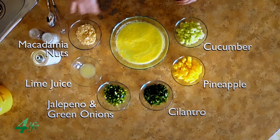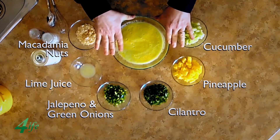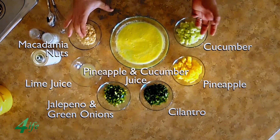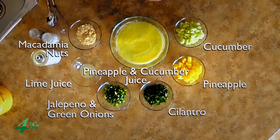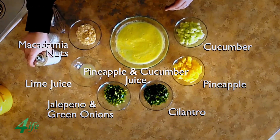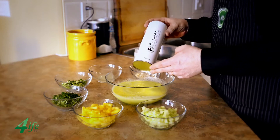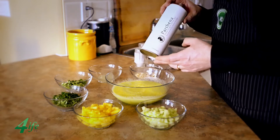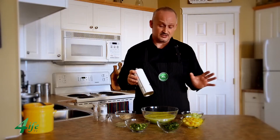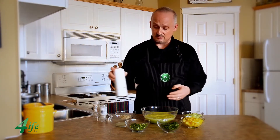I also have some raw macadamia nuts that you want to chop up and use as a garnish on top. And in this bowl I have pineapple juice and cucumber juice which have been blended and put together. And then there's my new love — Parthena extra virgin olive oil. It is 100% olive oil and it is just absolutely off the hook. If you really want to do something good for your body, this is what you want to use.